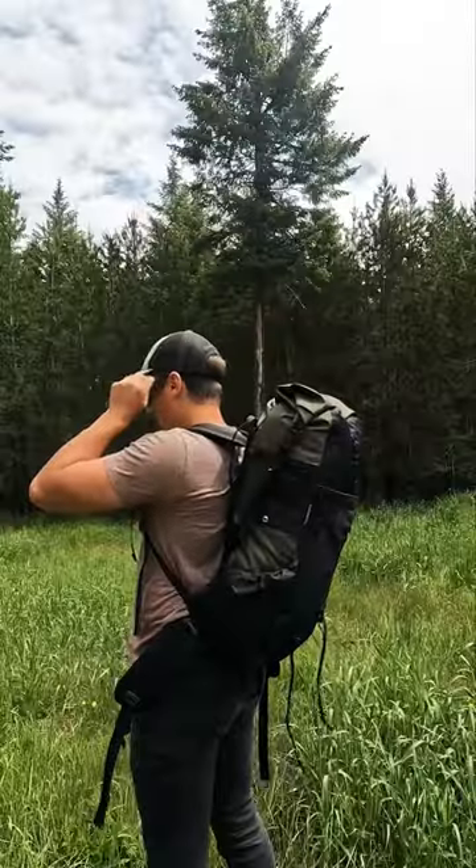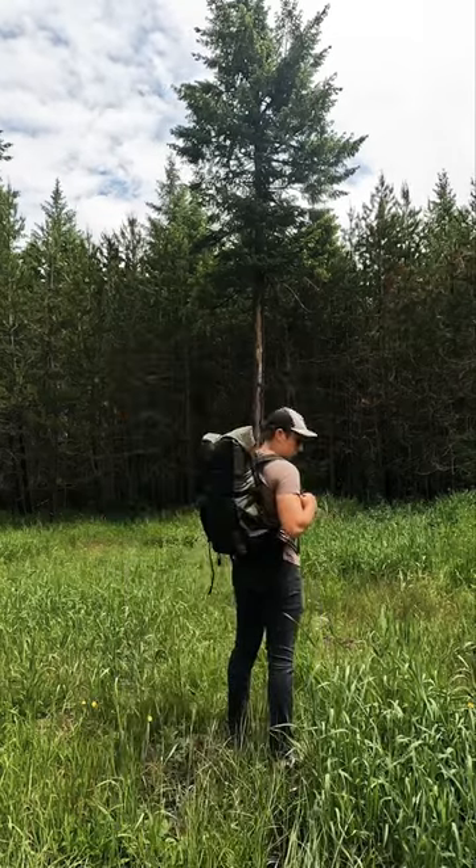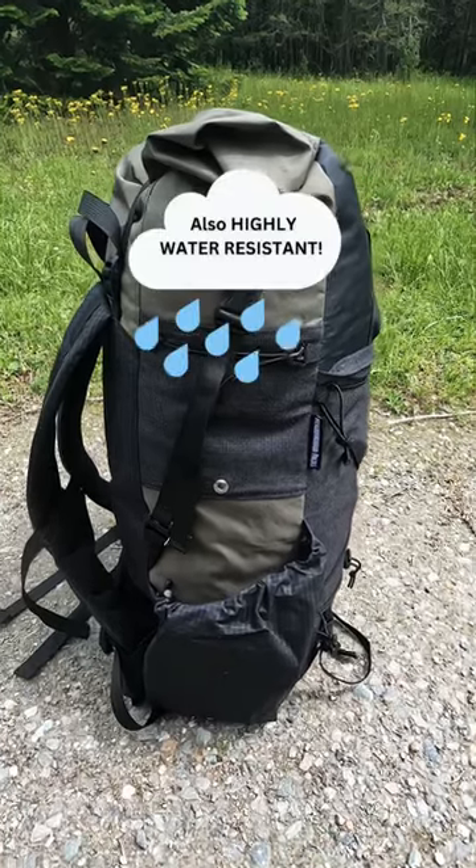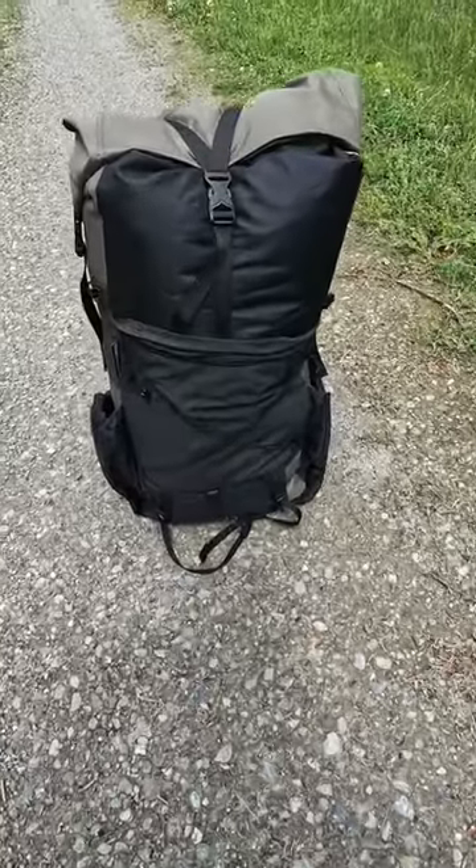These packs are constructed from ultralight materials known as EcoPack 200 and UltraGrid. Long story short, they are built to be absolutely bomb proof, lightweight, and so far the fit and the feel is top notch and comfortable.